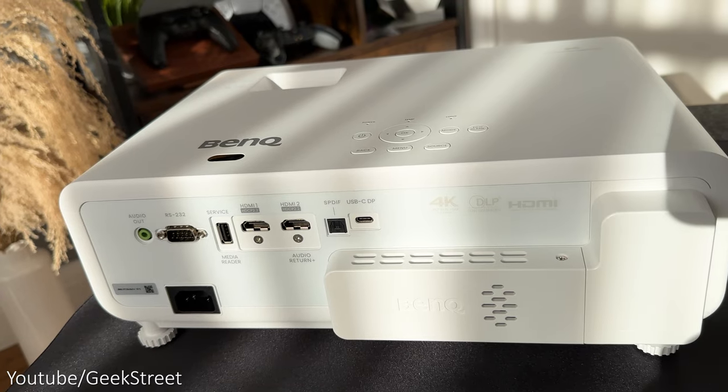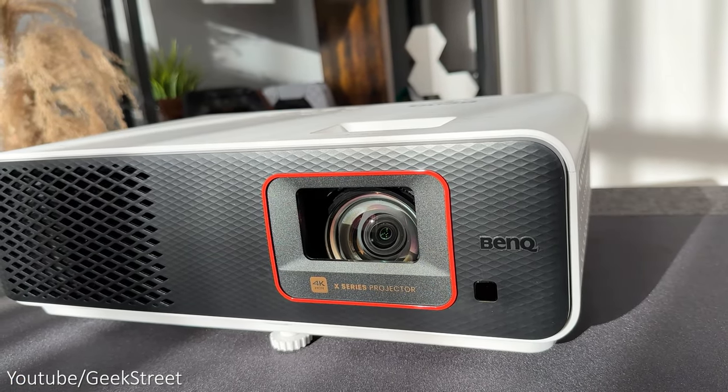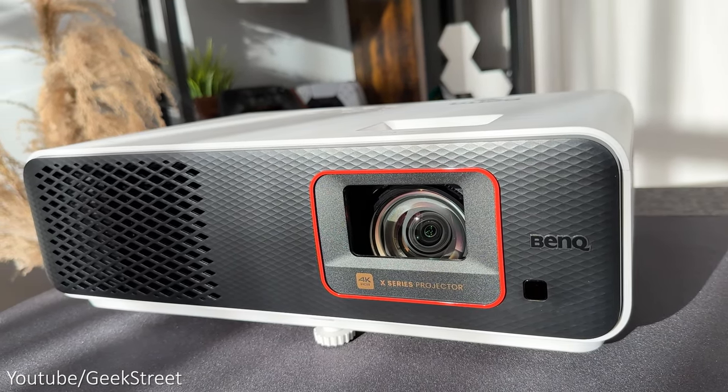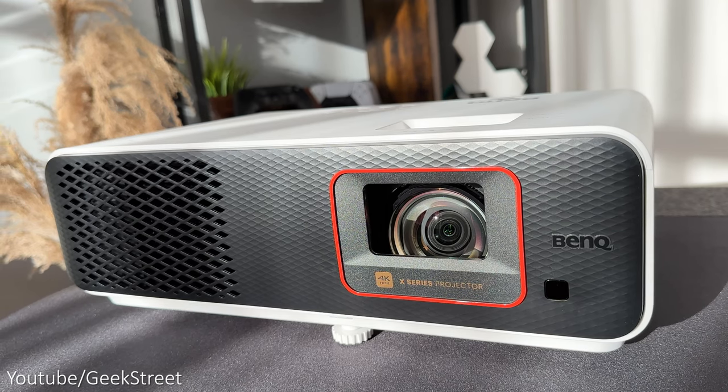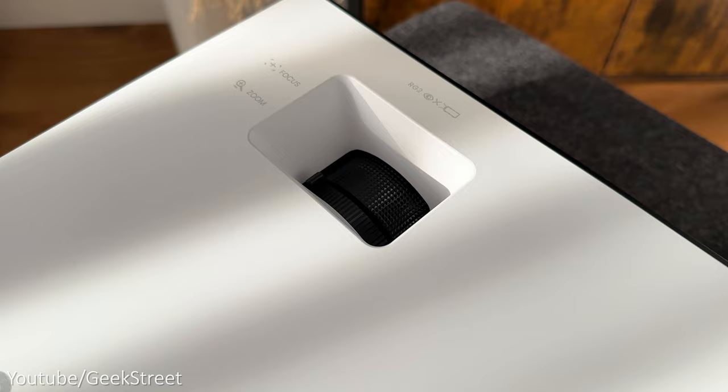Taking a closer look at the projector, it has a rectangular design with a matte white finish all over, except for the front where you have a grey pattern finish. There's an orange strip around the lens and I've given the dimensions on the screen. Weighing in at just 3.6kg, it has a BenQ logo on the front, on the top and at the back.